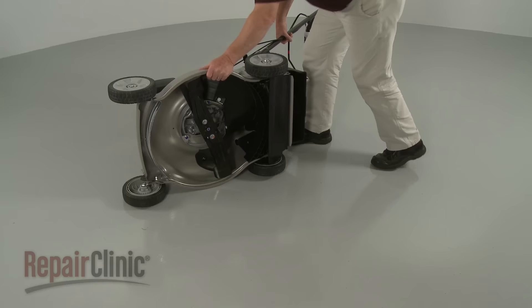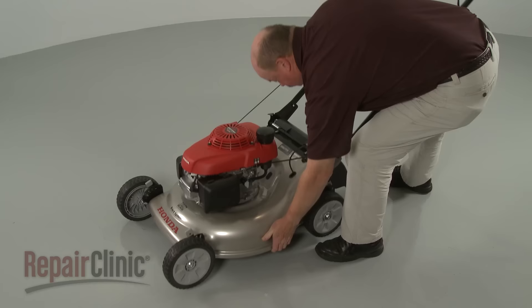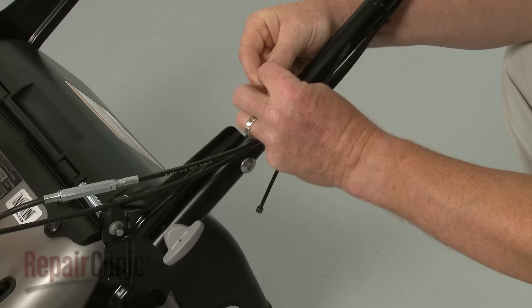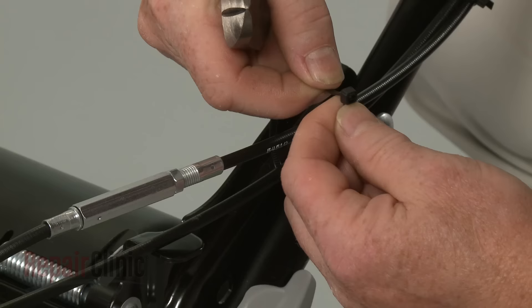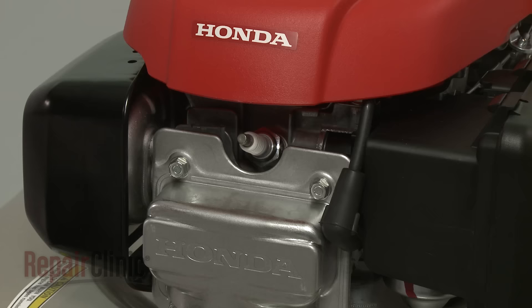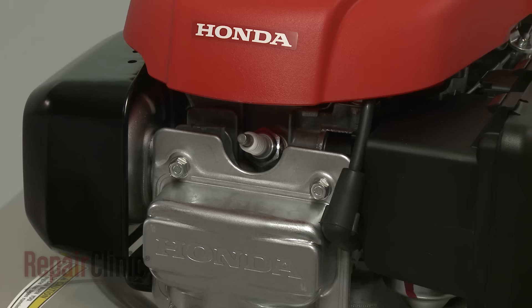Release the rear deflector and return the mower to its upright position. Use zip ties to secure the brake and clutch cables to the handle. With the repair completed, reattach the wire and boot to the spark plug. Open the fuel valve, refill the fuel tank, and your lawn mower should be ready for use.